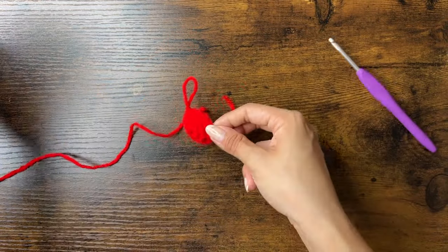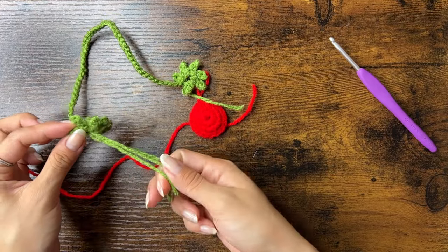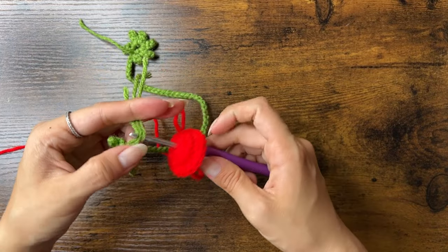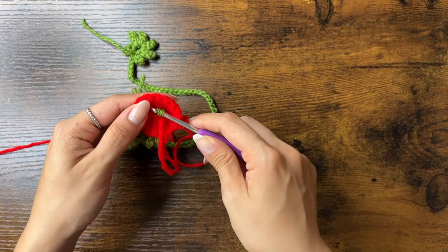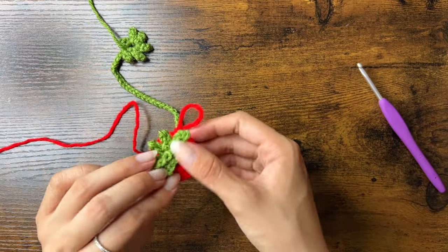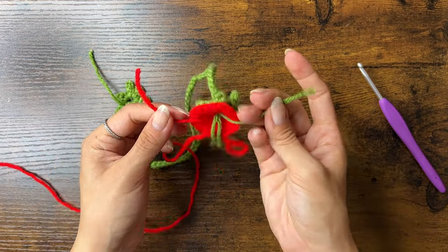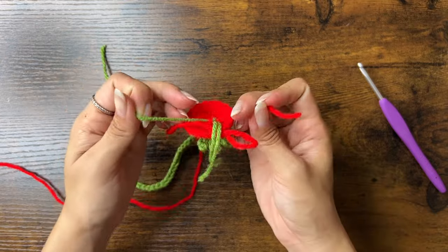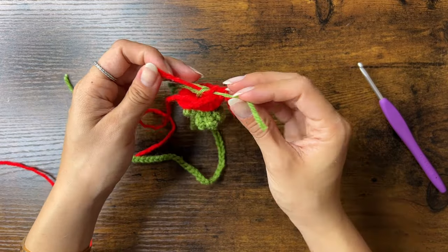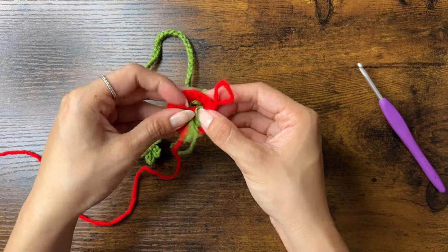Now we're going to pause and attach the leaf to the top. You can do either leaf, but I'll show how to do it with the three loose ends. Insert your hook from the inside of the strawberry and out the top, then pull through all three loose ends. Find the loose end that closes the magic ring by tugging each one to see if the ring closes. Pull it tight and tie it with the red loose end, pulling tight to close both magic rings. Double knot it again and leave these loose ends to be hidden inside the strawberry.